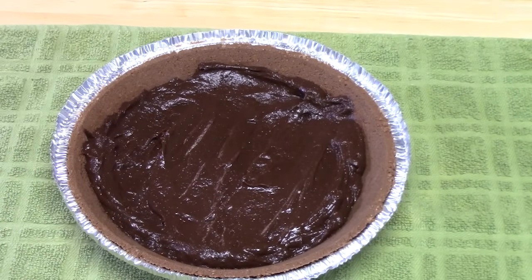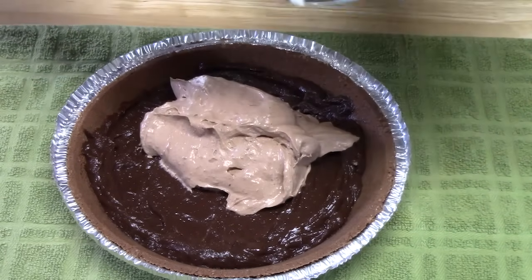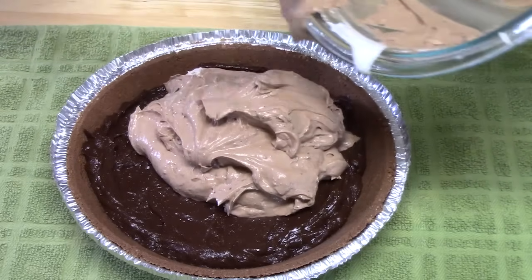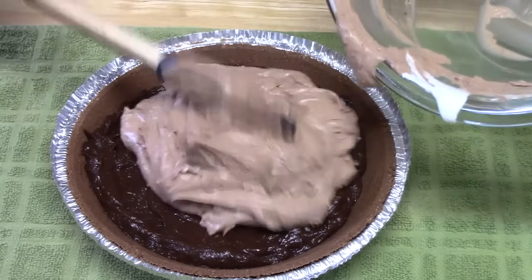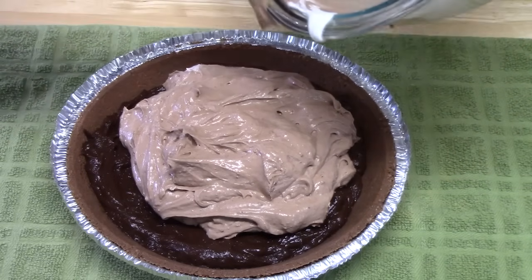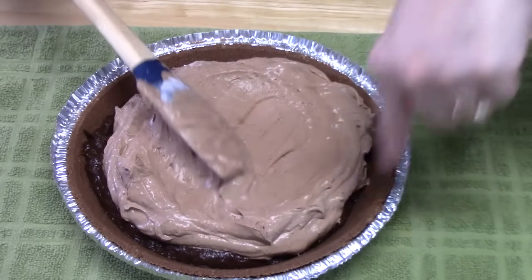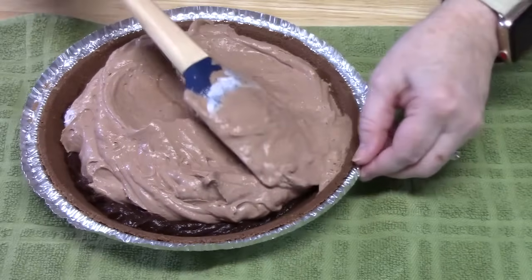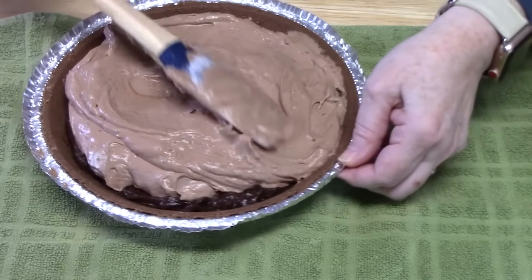We're going to pour that mixture on top of our pudding layer. If you haven't seen my chocolate covered strawberries, check that out — I'll link it down below in the description box. I'm just going to even this out. Now I don't want to go to the crust line, so just don't go over it — that way we can cover the pie with the lid. You can still see the layers, and that's what you want.